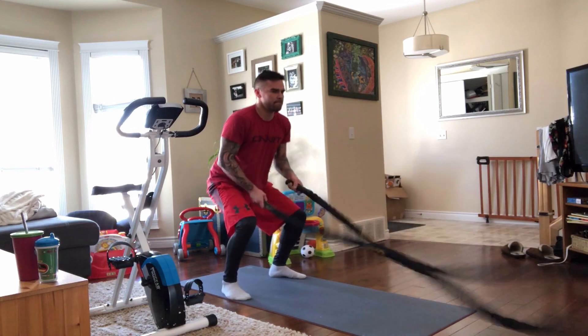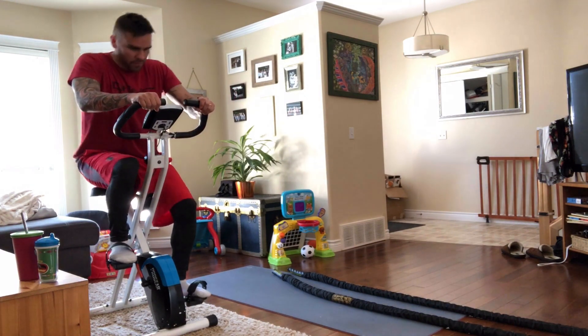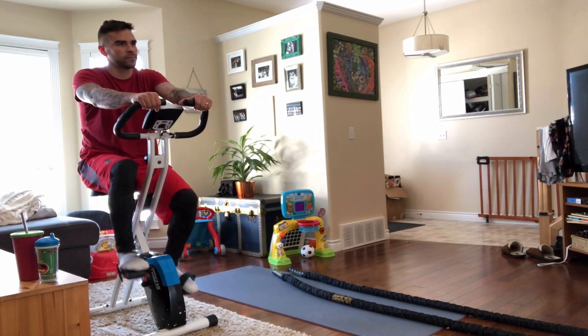So: 20 seconds on the rope, nasal breathing only, 10 second rest, then 20 seconds on the bike. This has huge benefits for cardio endurance, muscular endurance, and fat burning.